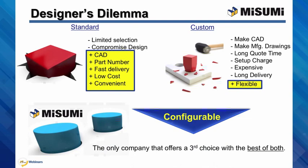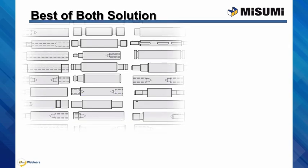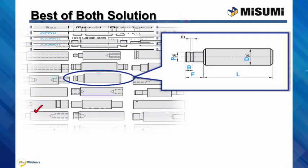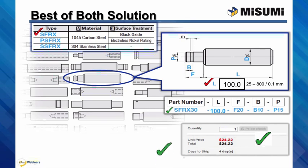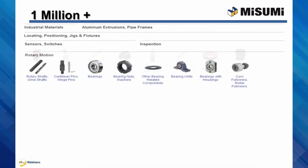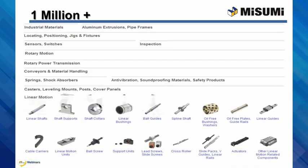Misumi offers configurable, which is the best of both — easy and flexible. Configurable components are easy to design with and purchase. Online, select the product geometry desired, the material and surface finish, input the size for each configurable dimension within the range and increments shown, and you'll get a smart part number, instant price and days to ship, and the CAD model. All of this configurability is available with our over one million components, available at MisumiUSA.com.